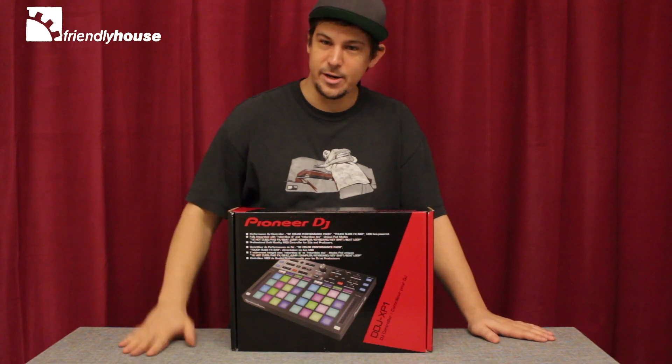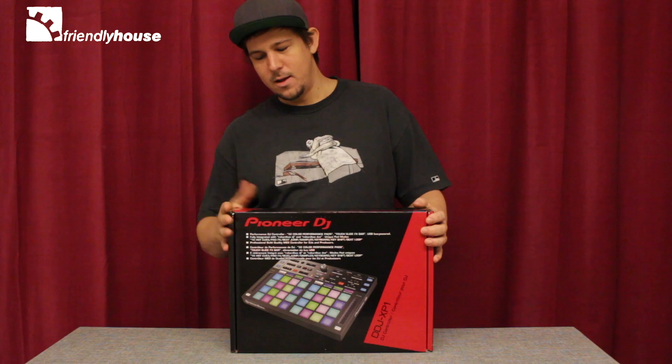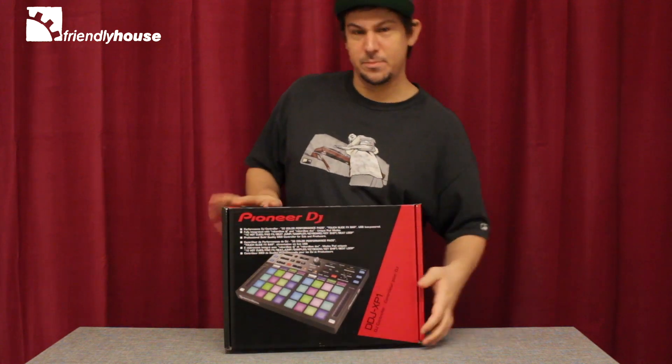Hi guys, it's DJ Capuzuna here. Today we're going to look at the new Pioneer DJ DDJ-XB1. It's basically a controller for Rekordbox DJ and Rekordbox DVS. Let's take a look at this beauty.